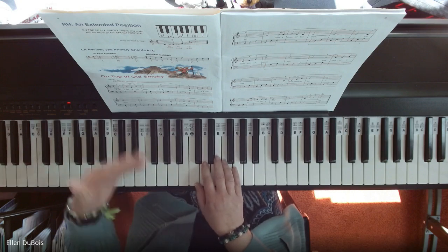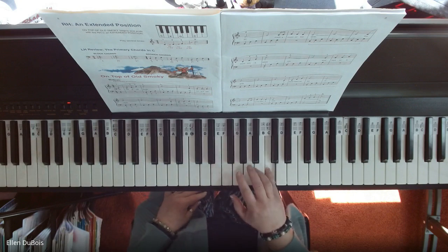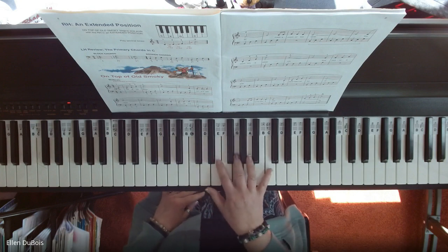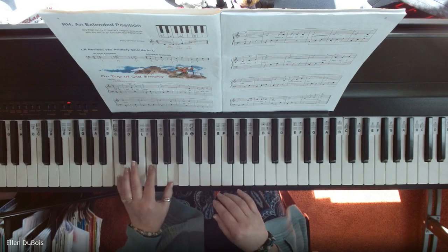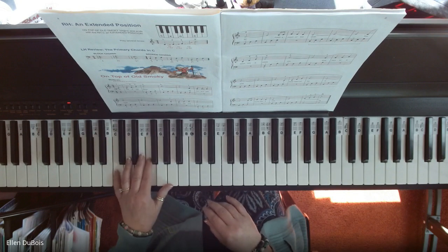But now you've gotten to the point where you are playing an entire octave, and that's how the song starts. And your chords, instead of being like this — which is a block chord — they're like this.